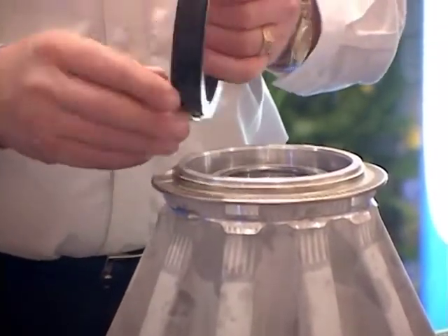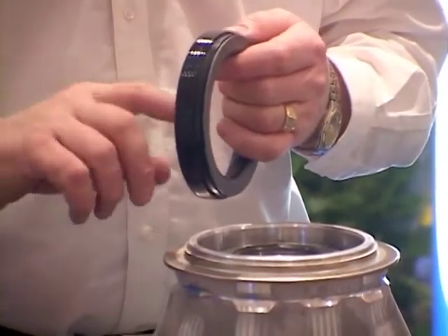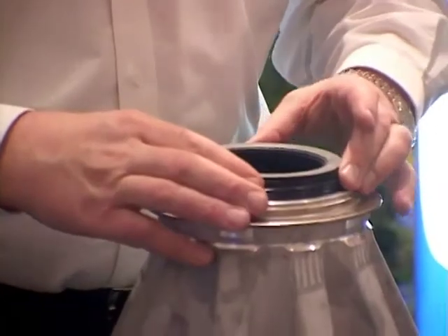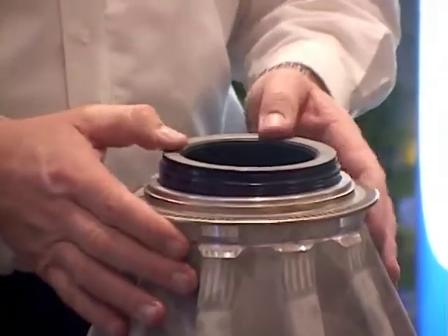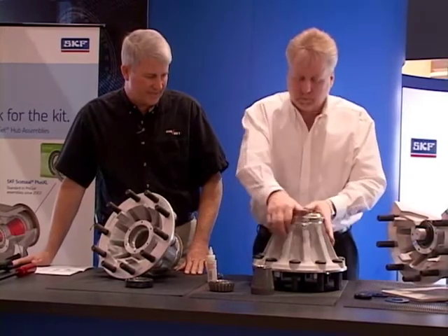We also like to see the ID and OD of the seal lightly lubricated with a wheel end lubricant. The Scott Seal Plus XL is a hand-install seal. Typically, the pressure of the palms of your hands will seat the seal into the hub.